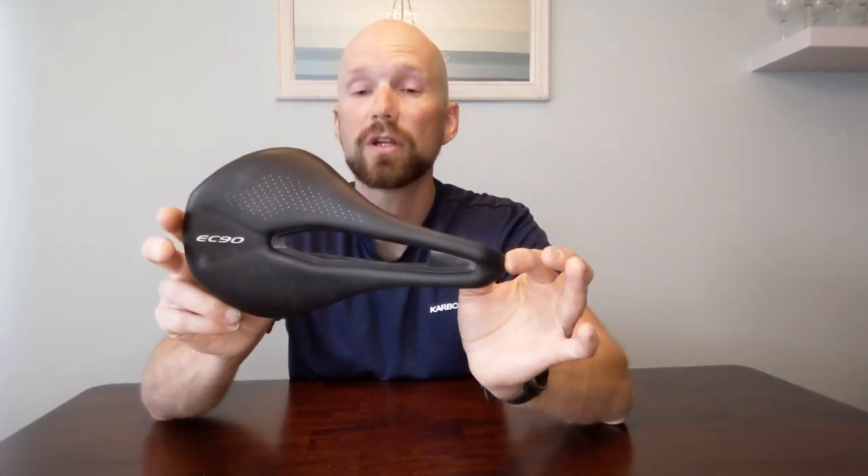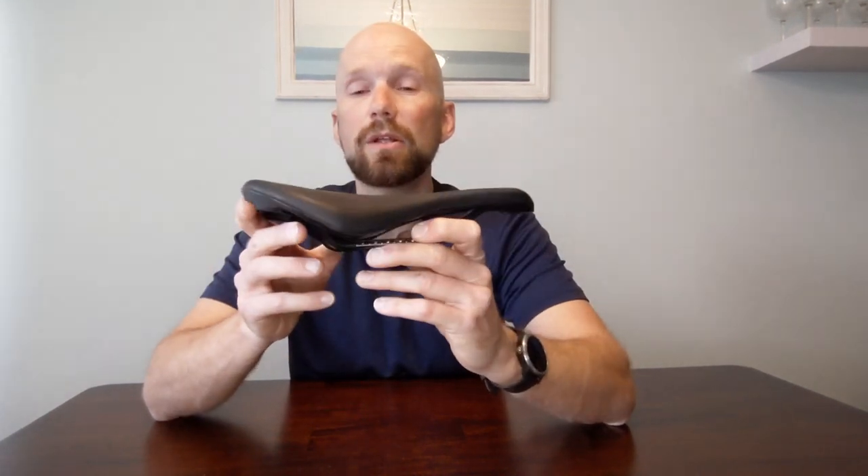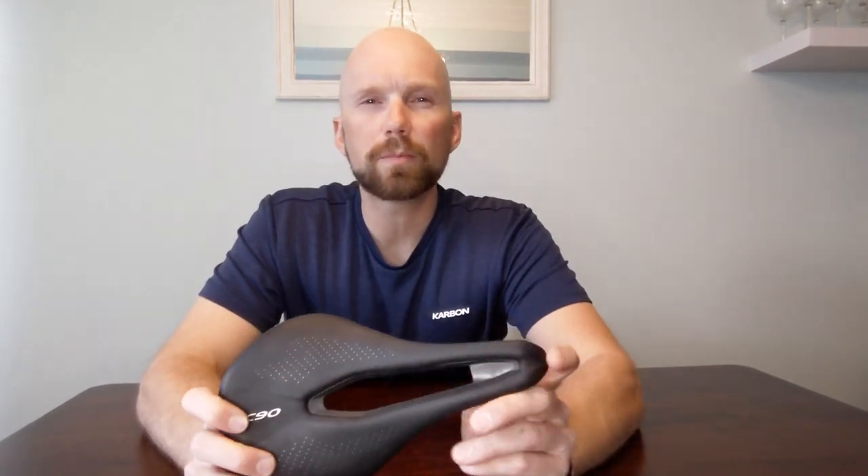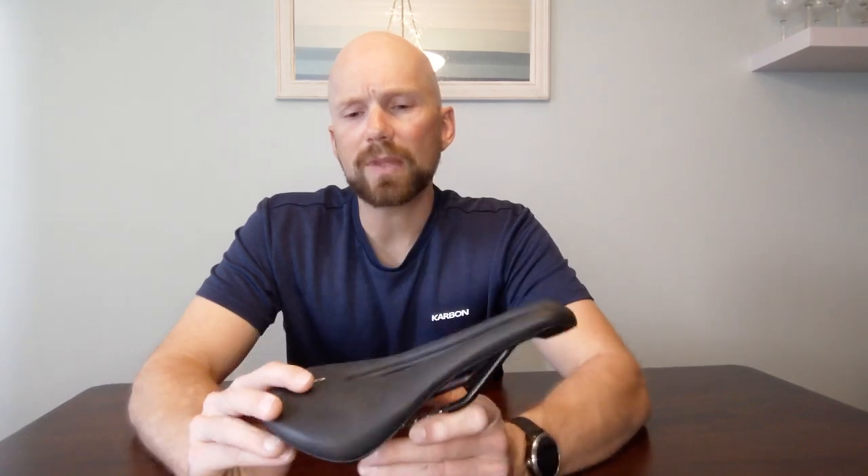I've been using the EC90 on my gravel/all-road/cyclocross bike. Someone mentioned in another video that there was more flex in the EC90 version, and I'd have to agree — it is noticeably flexier. However, with the type of riding I've been doing on that bike, I don't necessarily find that a deterrent. Going over hard bumps, ruts, and rocks, a little extra give in the saddle and some extra vibration absorption isn't necessarily a bad thing.